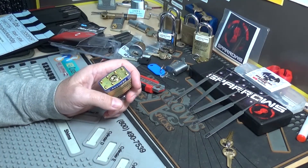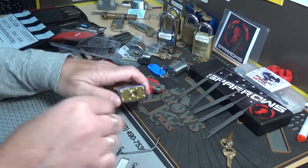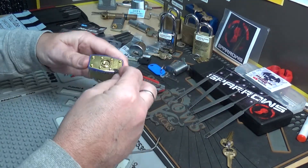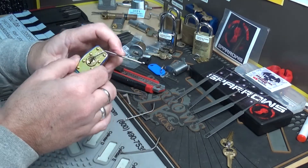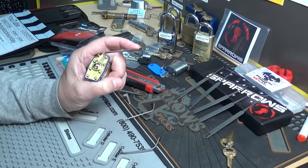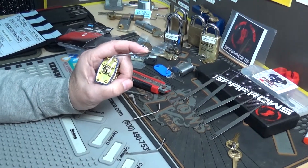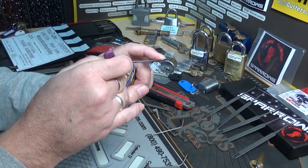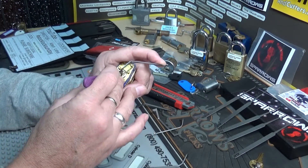Let me find a tension wrench that's going to fit in here. That's pretty narrow. That'll work. I haven't picked one of these in a little bit, so this may be a treat even though it is just a four-pinner. Maybe the Peterson short hook — that might work. Let me get the camera over here. I don't know if it'll even fit on this ledge. A little too tall. If that doesn't work I'll try going from the bottom.